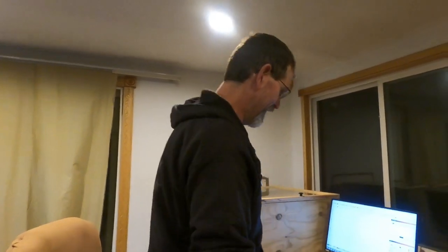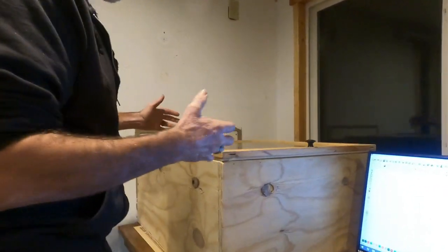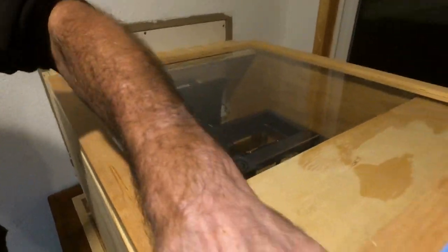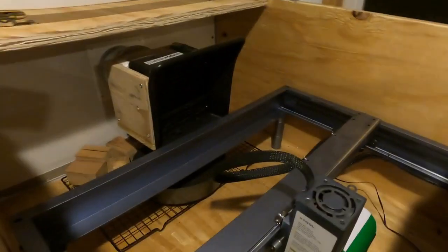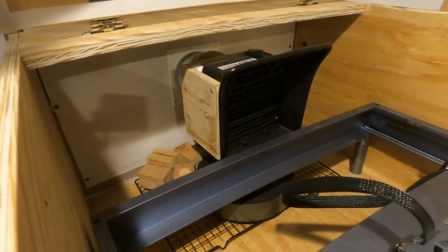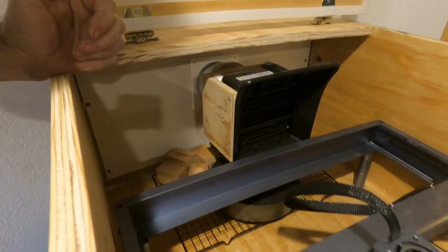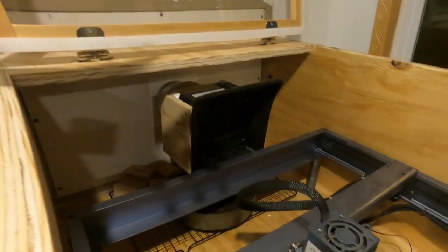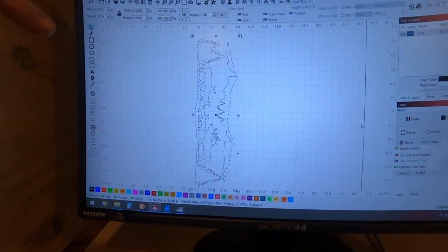Hello. So, as we were talking, we were trying to build — here is our rudimentary enclosure for the laser engraver. Lift the lid — it's all in here. We have the exhaust fan going out. It's working great for what we're doing. We've already done some tests. Getting ready to do a tumbler. I've got everything kind of set up, and the image that I thought would look cool is elk in the mountains.